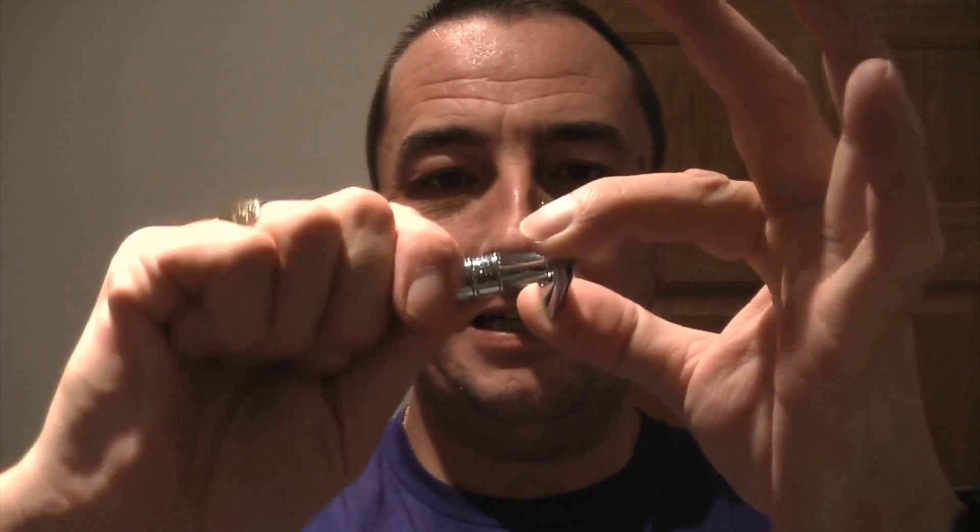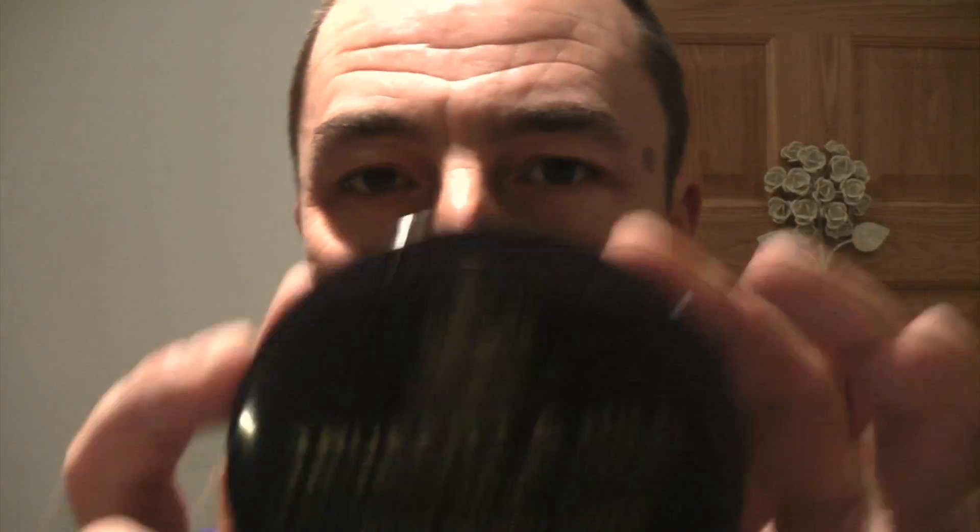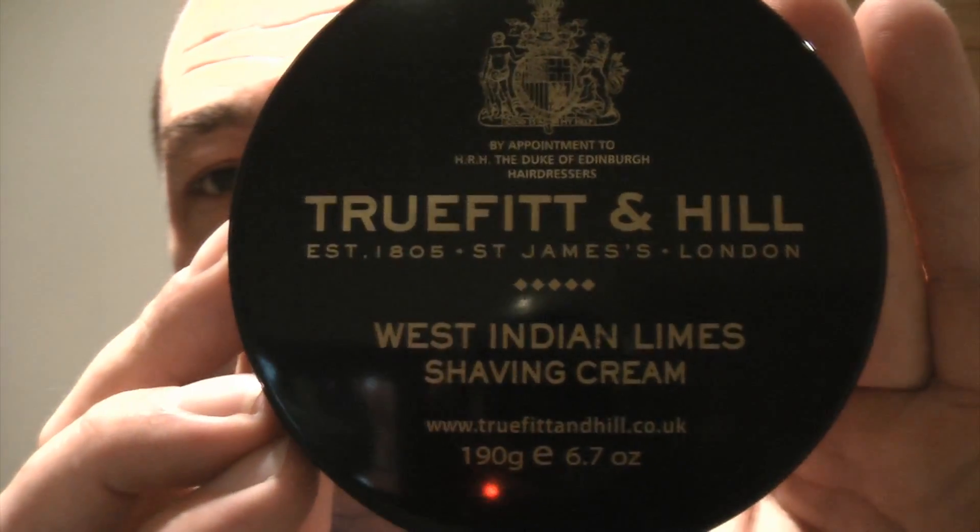Put that together nice and tight, check the blade's level. Looking forward to that. This is two days' growth, end of the second day. I'm going to give that a treat today — West Indian Limes. Look at that, come on, it's like liquid silk.